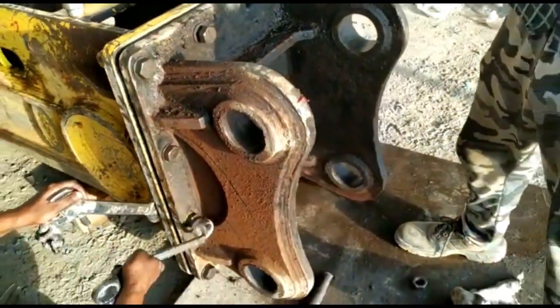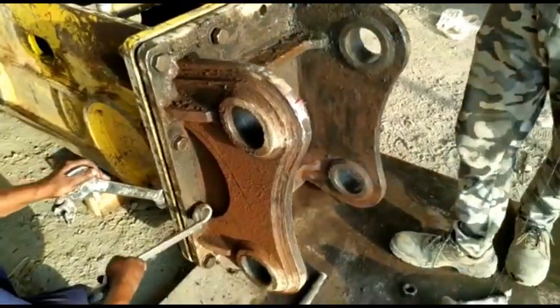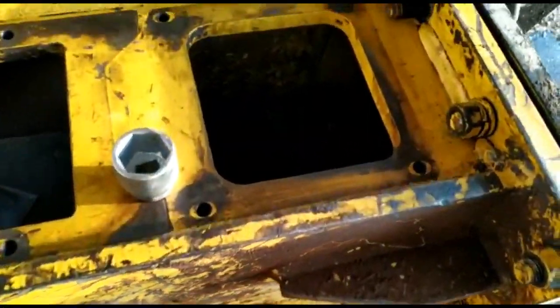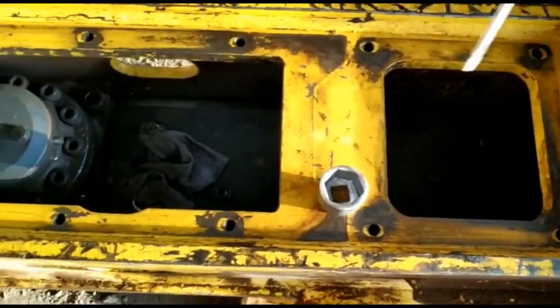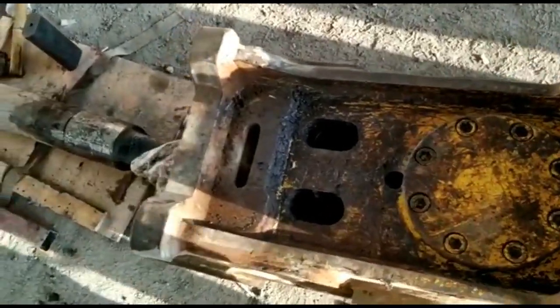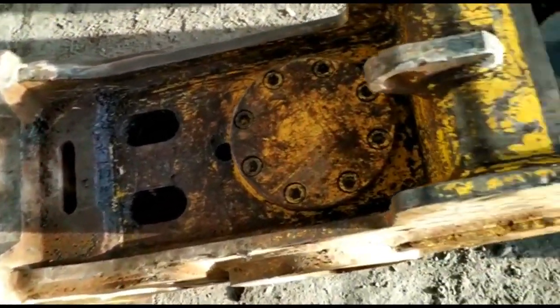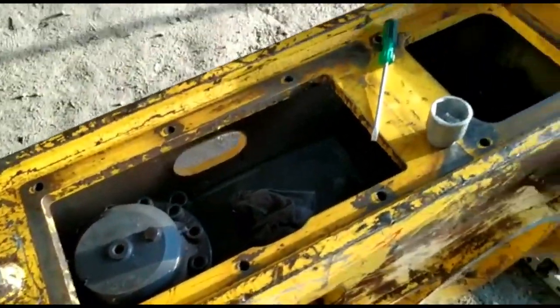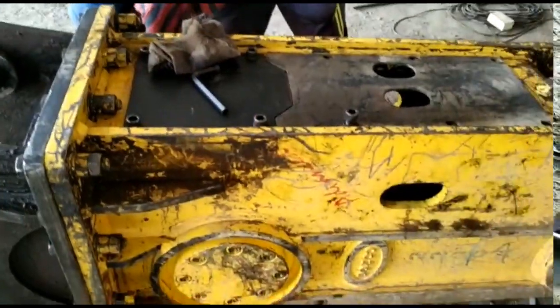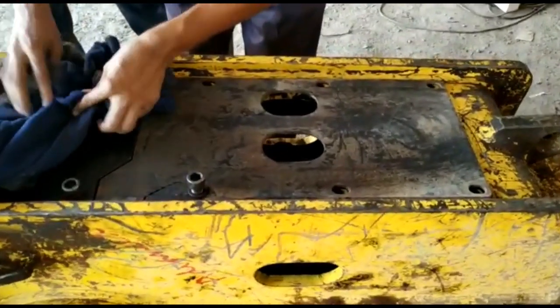We are tightening the bracket. After tightening the bracket, we should fill the gas inside the back head — we will also show how to charge the back head with nitrogen gas. These two holes are for the rod pin. This is the accumulator. Now we are tightening everything.